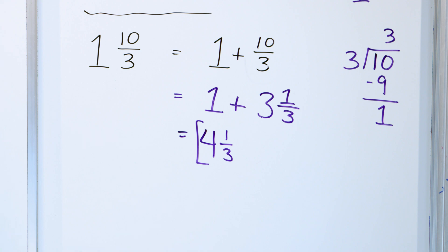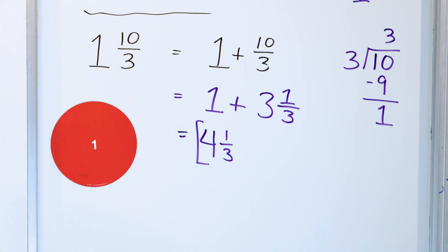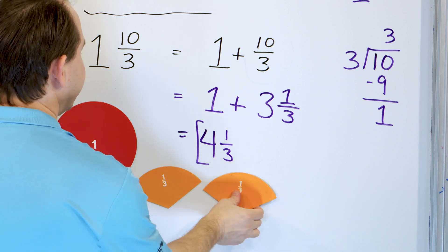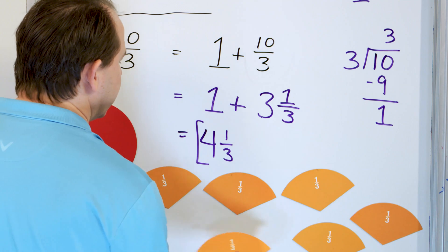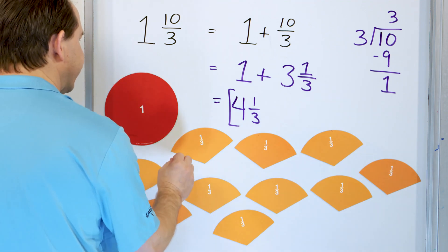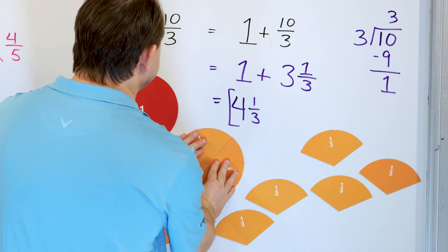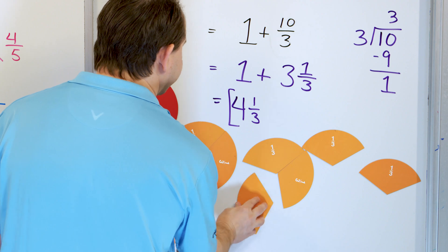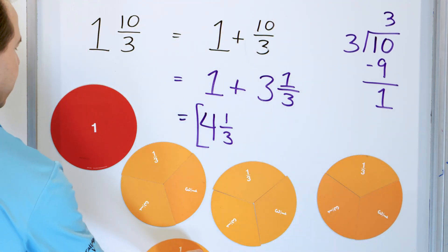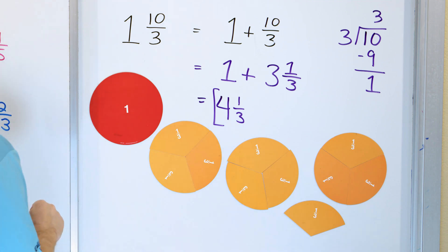Let's see if this makes sense. We started with one whole plus ten thirds: one, two thirds, three thirds, four thirds, five thirds, six thirds, seven thirds, eight thirds, nine thirds, ten thirds. We puzzle them together: three thirds make a whole, another three make a whole, another three make a whole, and we have a third left over — four whole pizzas and a third of a pizza. That's why the answer is four and a third.